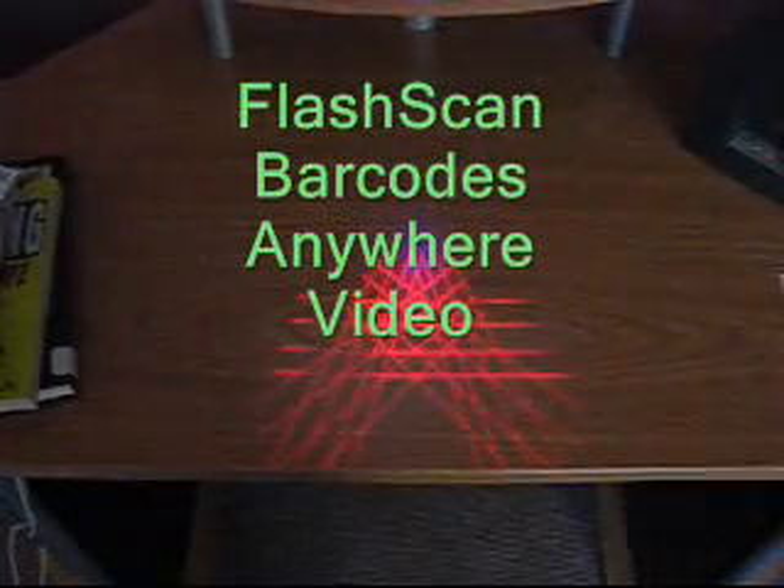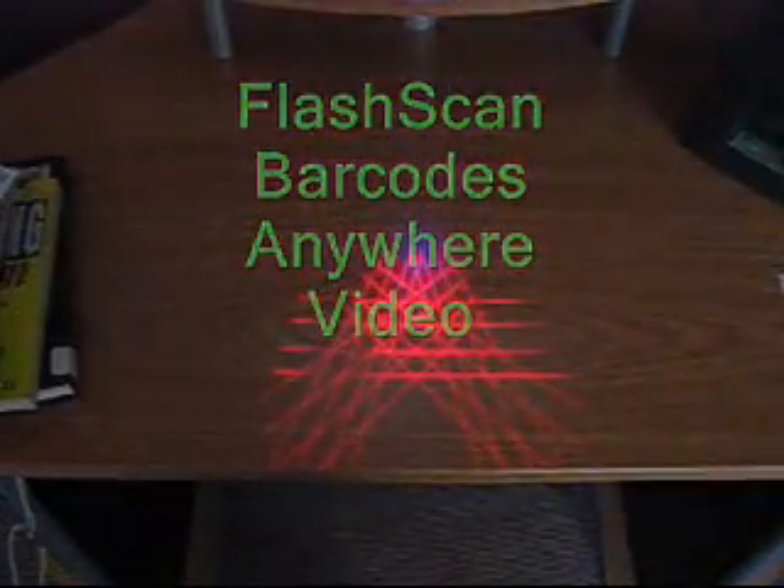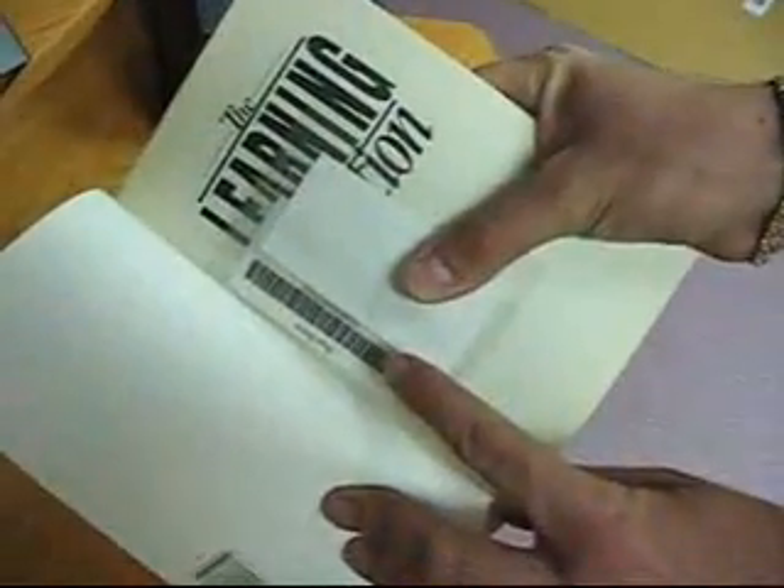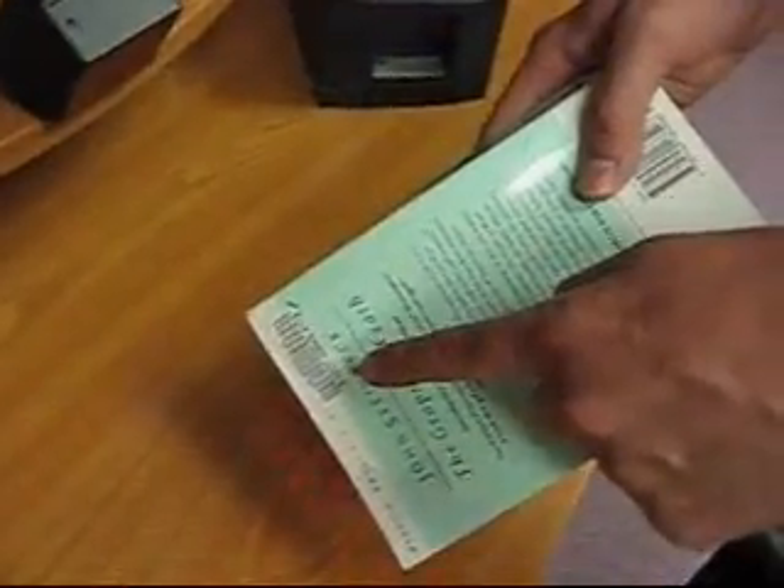FlashScan is able to scan barcodes in any position on materials in your collection. The following video serves as proof of L80's design which allows placement anywhere. With FlashScan, there is no need to retag your collection.